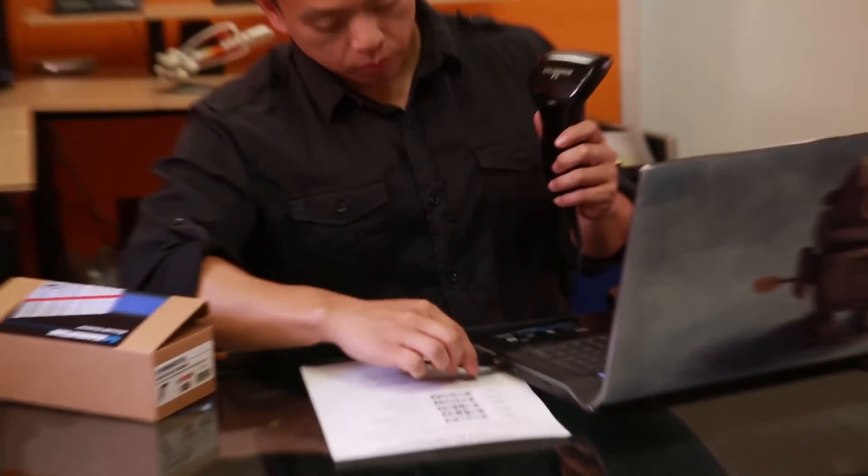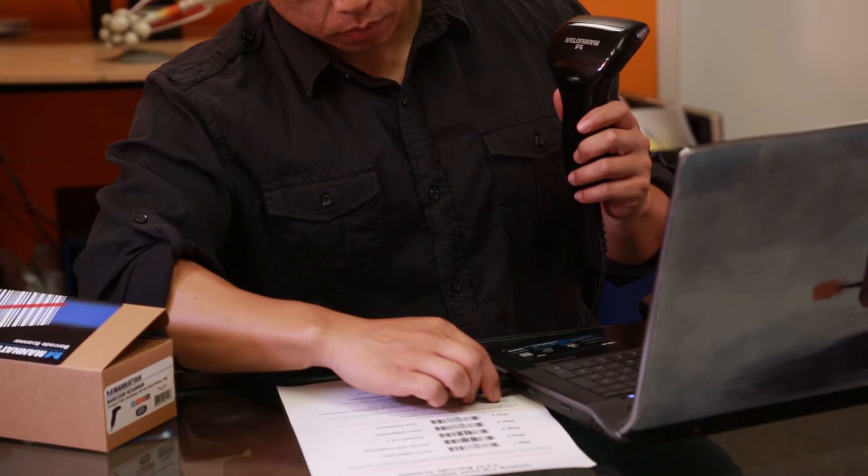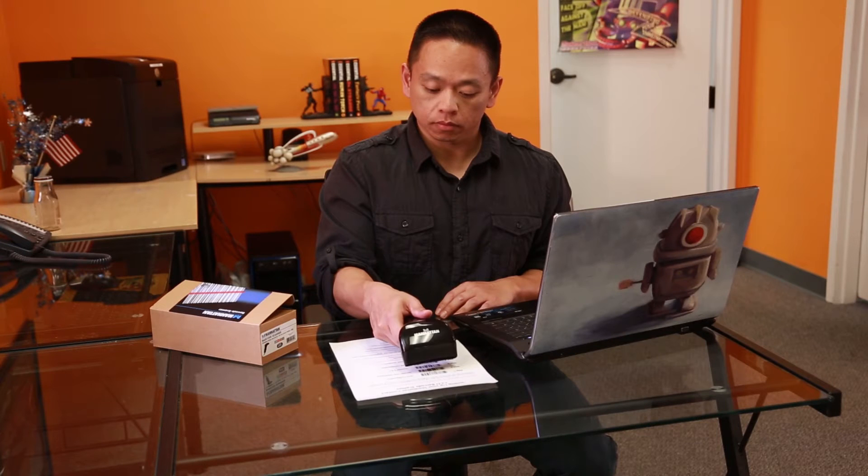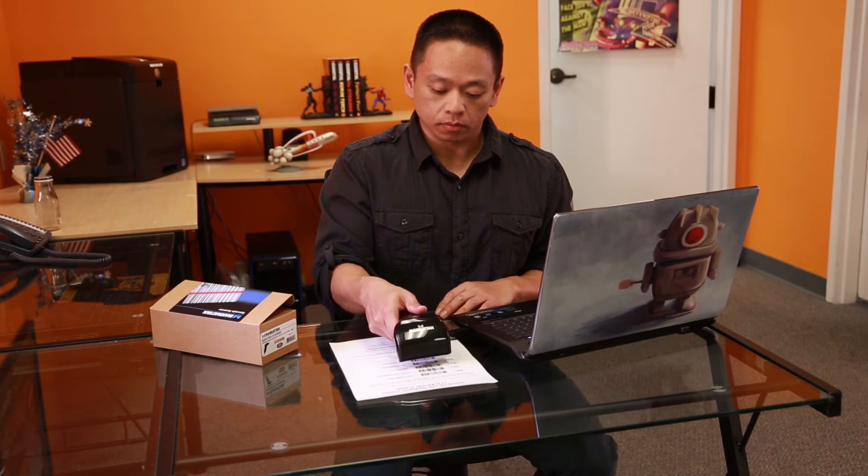All of our scanners work on any computer using a standard USB port and require no software or extra drivers. Just scan the setup codes in the included sheet, and you'll be ready to go in seconds.